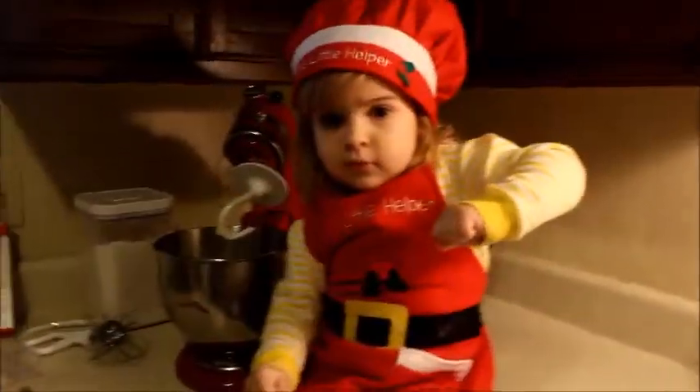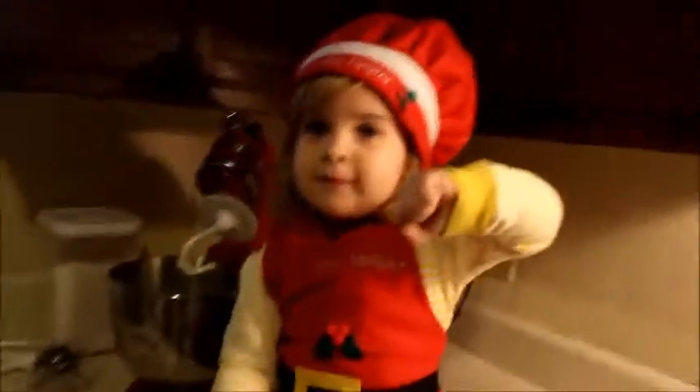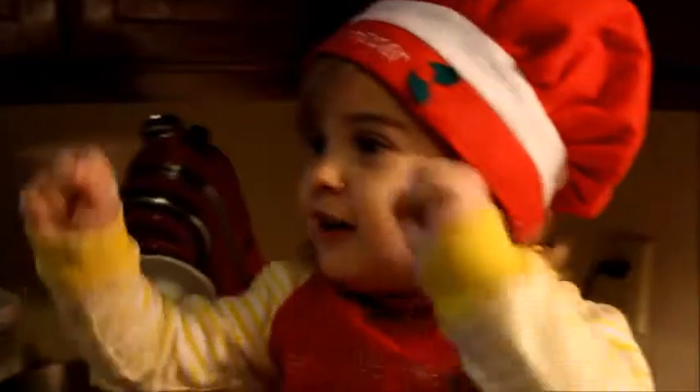Show me that. Oh yeah, that's right. Oh yeah!